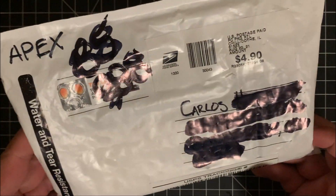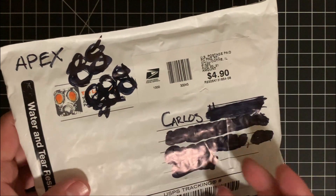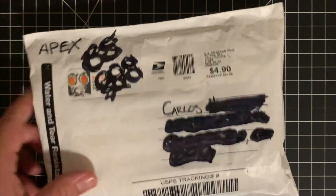It's going to be a first impressions video as well as just comparing whatever is in here with some other knives that I may have lying around and probably in my pocket. So stay tuned.